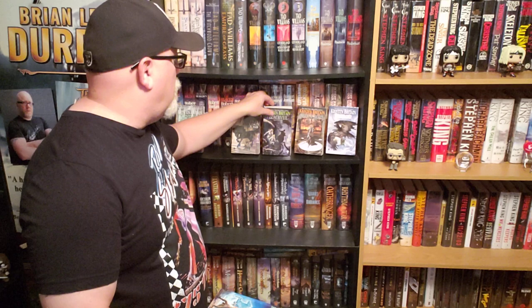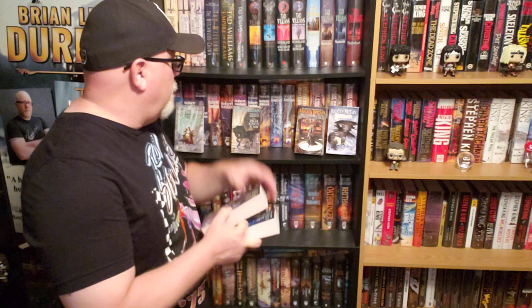This book is book number two in her Green Riders series. There are seven books in the series — I've got six. I've got the six mass market paperbacks. The latest book just came out in hardcover; I don't have that yet.